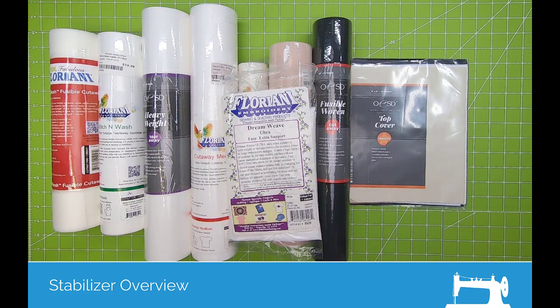I think that's about it for the brief run-through on the different types of stabilizers. In the next section, I'm going to go into all of those more individually and in a little more depth — why you would use them and where you would use them.